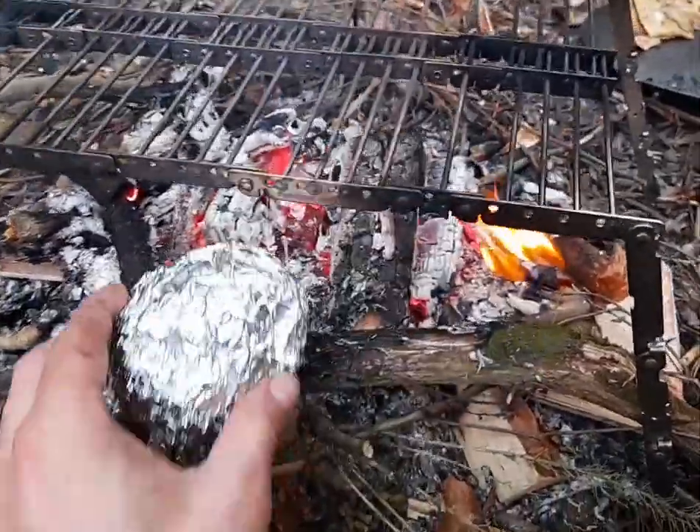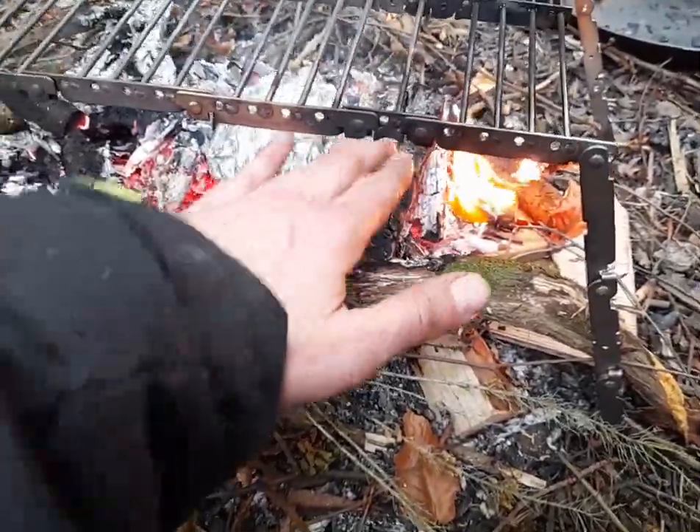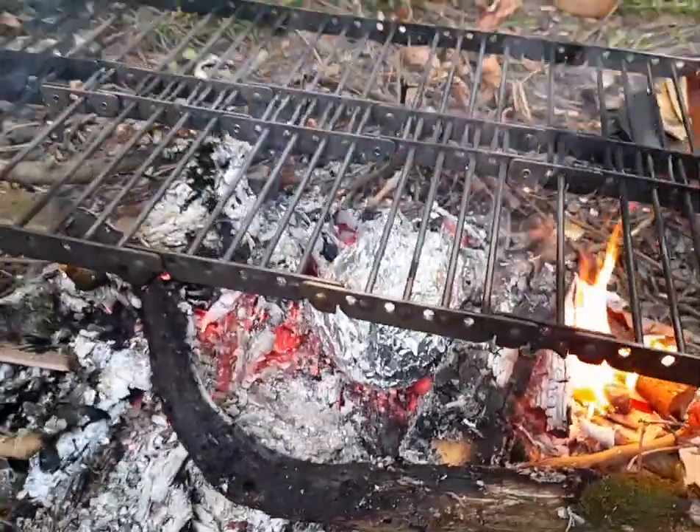Oh, and I forgot - the baked apple! I'm gonna stick that in, I forgot about that. Hopefully that'll turn out not too bad as well. Brew time - that apple's cooking away.